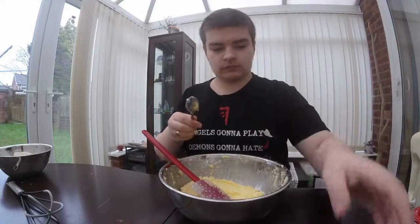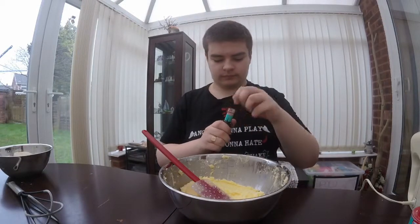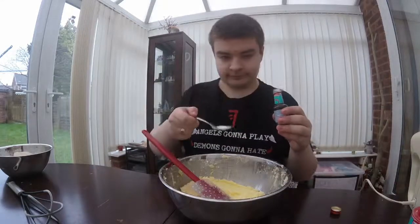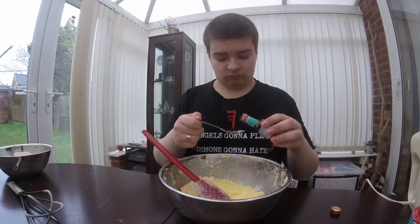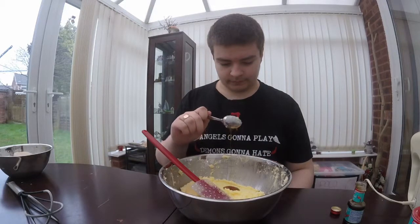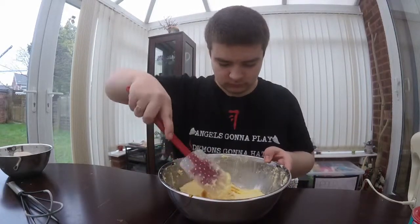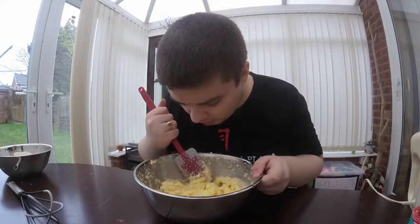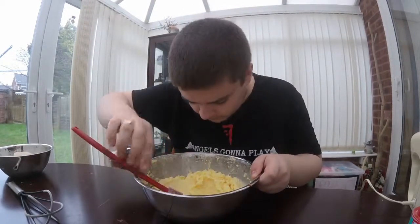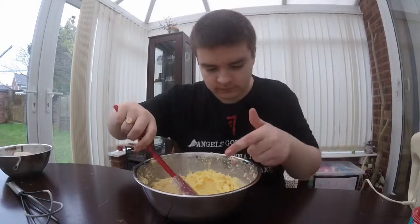Now add the vanilla extract, one teaspoon. You're smelling it — that's a bit weird. Oh, that's very gloopy, how old is that? Drop it in there and mix that up. You don't need anything special to mix it in, just work it in. He's tasted it — well you're not supposed to taste it on its own. Oh, what has he found? Something that shouldn't be in there — and it's a bit of eggshell. Okay, let's just move on from that.